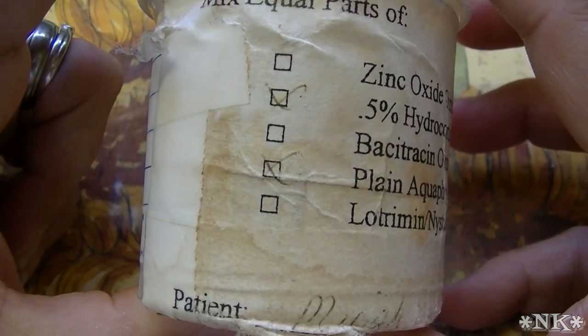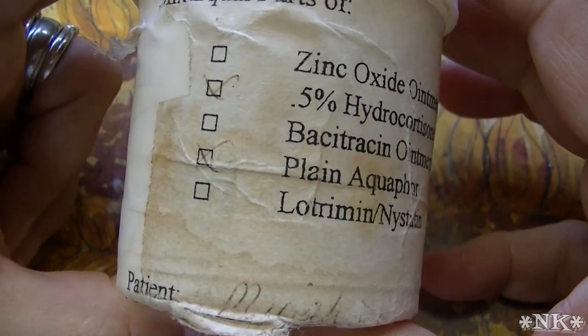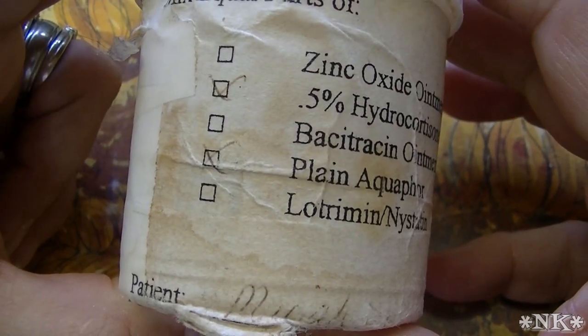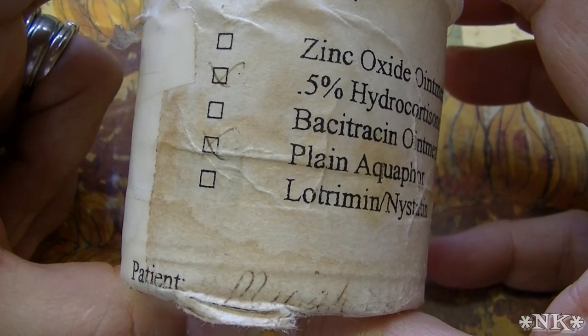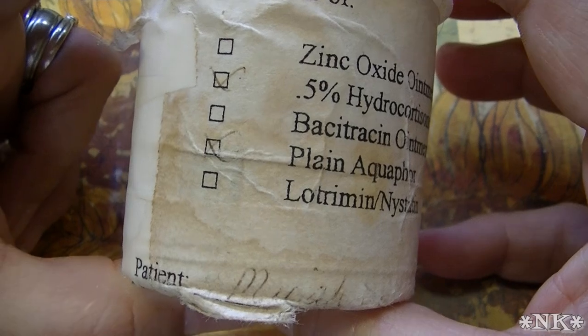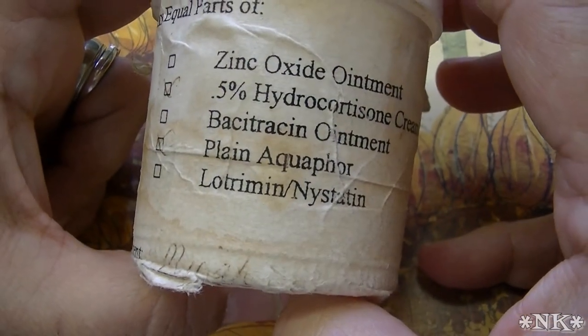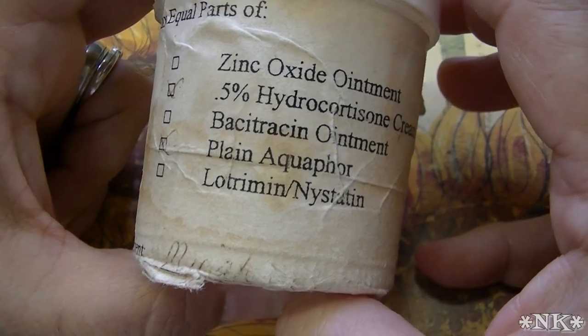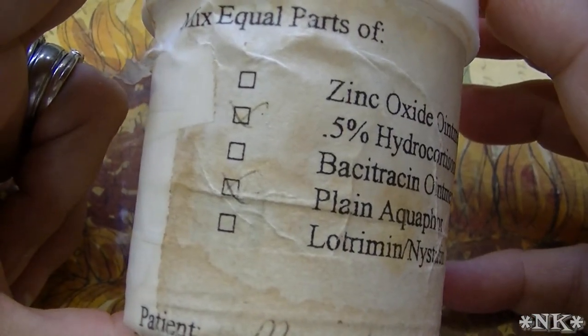There are checkboxes next to each of these ingredients. You can clearly see that the ingredients in this cream that was compounded for my daughter only contain 0.5% hydrocortisone cream and plain aquaphor. It does not contain zinc oxide, Bactrim ointment, or Lotrimin. It only contains the two ingredients that I included in my cream.